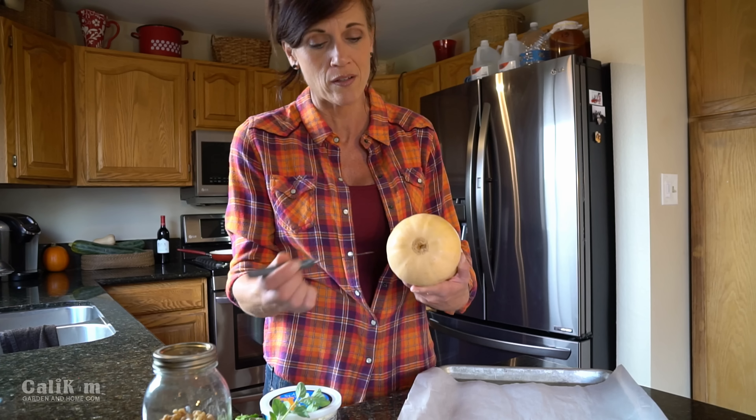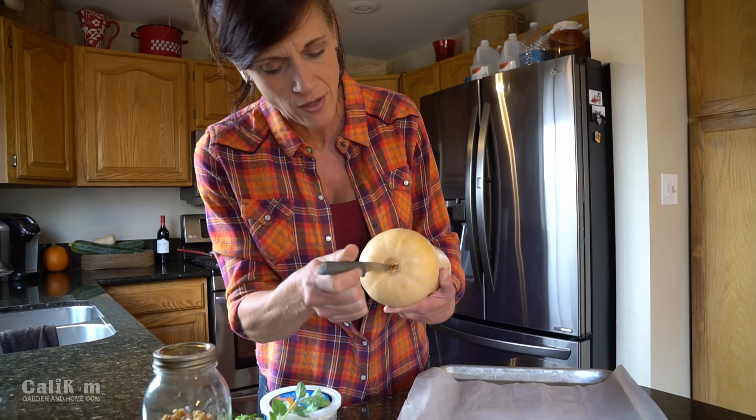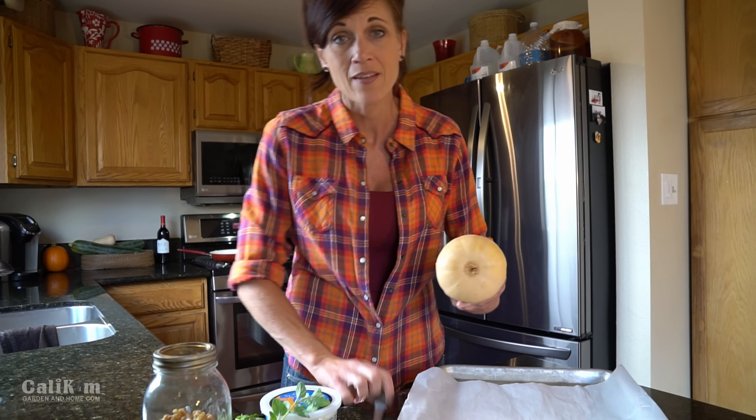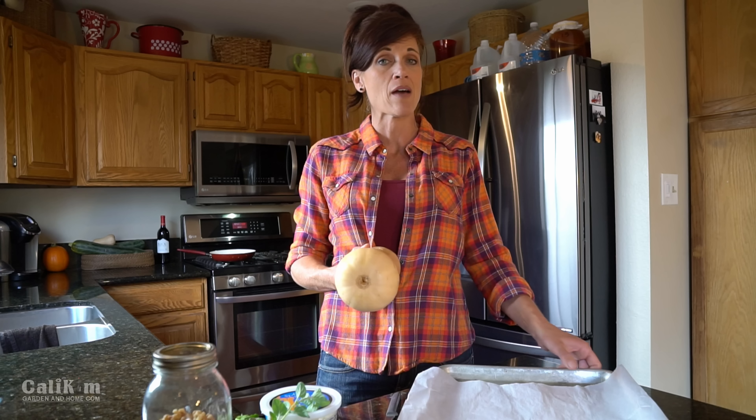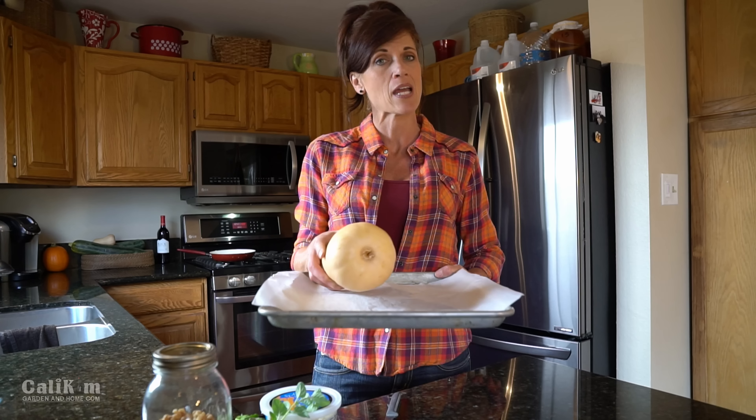I prefer to poke a hole in the bottom with a little knife — it's just really soft on the bottom here. Slides right in. Ready to go in the oven. I've got my oven heated to about 400 degrees and it'll probably take about 60 to 90 minutes to bake.